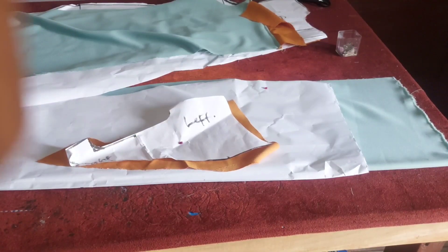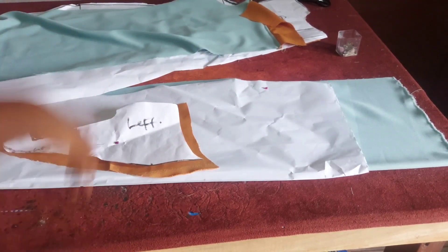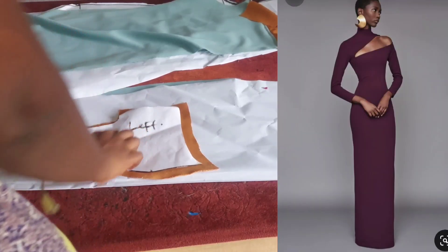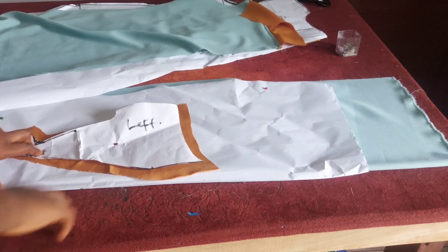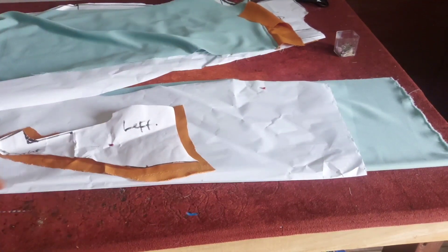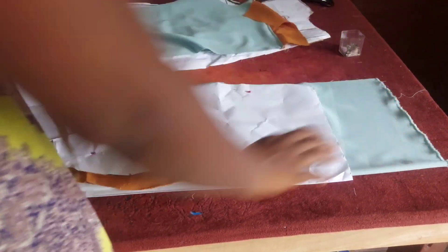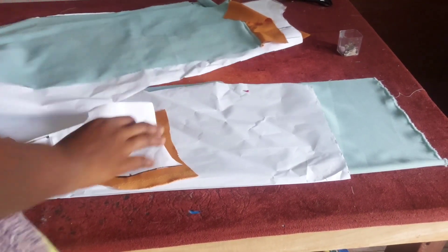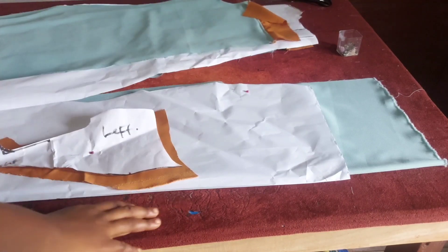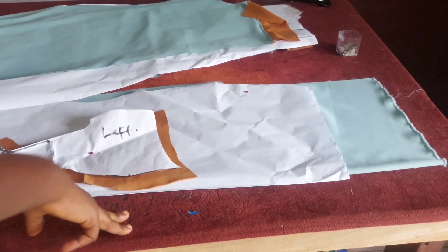Hi guys, welcome back to Dengue House Fashion, welcome back to our channel. Today's tutorial will be about the sewing of this dress popping up on your screen. If you want to know how this dress was patterned, I'll be dropping the link down below. This is just a sewing tutorial of the already-patterned dress.